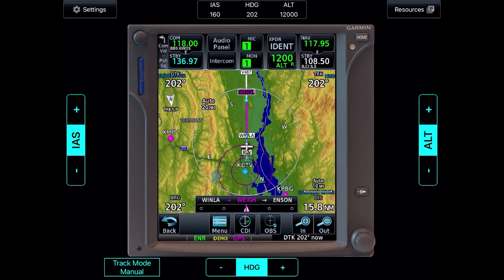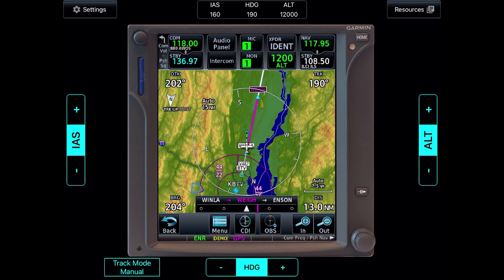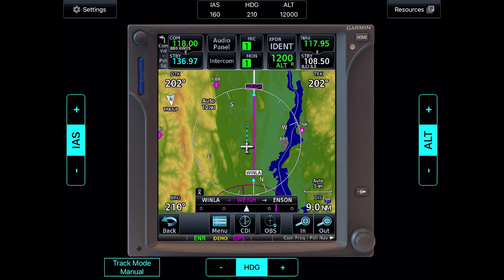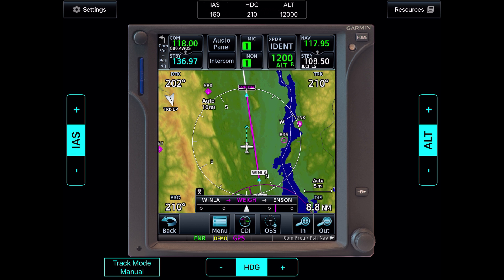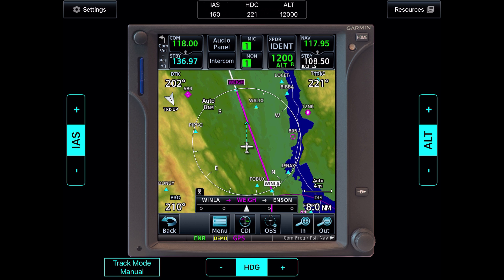After we pass Winla, it's about 15 miles to the next waypoint. Let's throw ourselves off course on purpose by flying left about 10 degrees. The needle starts deflecting right and the bearing starts getting higher — we would need to fly further and further to the right in order to go direct to the waypoint. To correct: the desired track is 202, so if we fly that, we'd be parallel to our course but still the same distance away. If we fly the bearing of 210, we'd be going direct to the waypoint, but we want to re-intercept the leg. We need to make our track greater than our bearing, so we turn further to the right. Now the bearing is correcting down towards the desired track, the needle is moving back towards center, and we can anticipate re-intercepting.